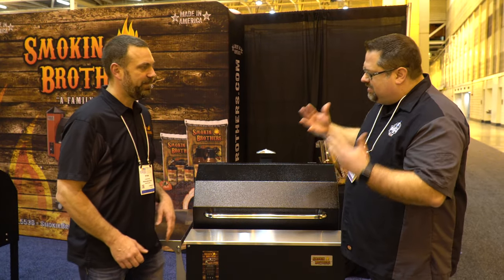All right, we're here with Ryan from Smokin' Brothers. Ryan, we've got this new model here. Why don't you walk us through a little bit of what this is? Tell us about it.